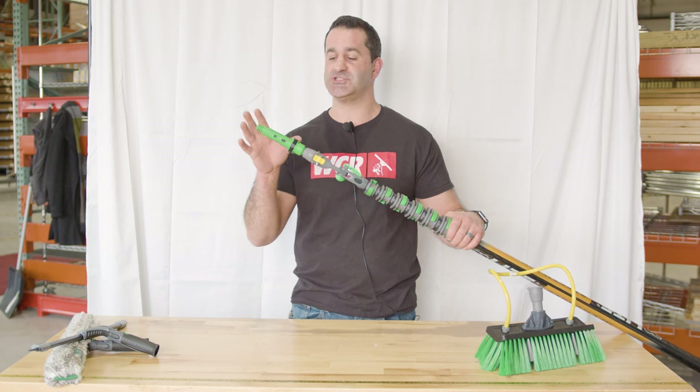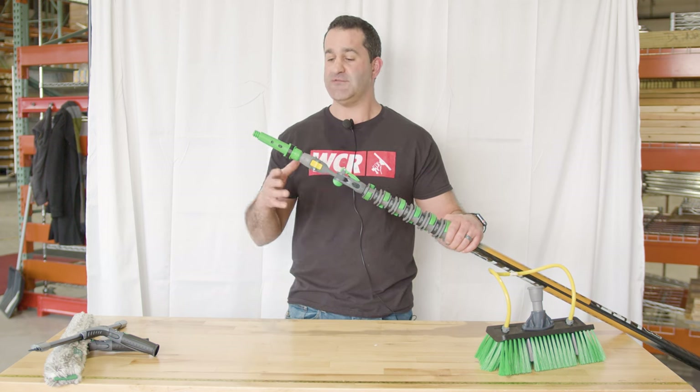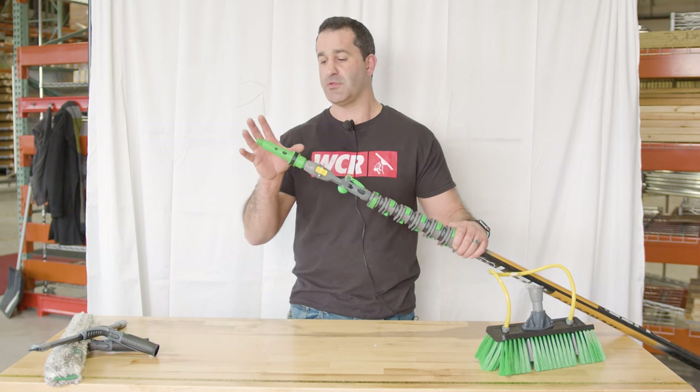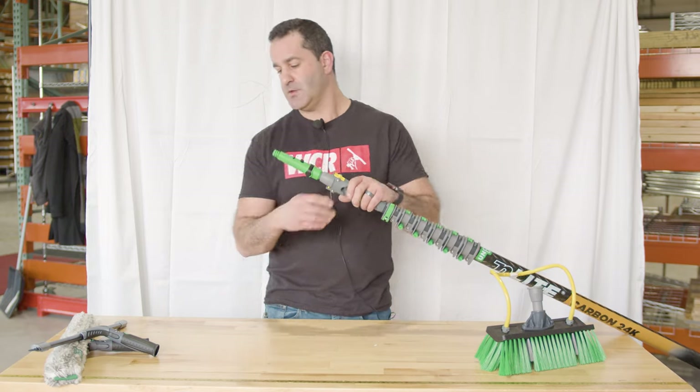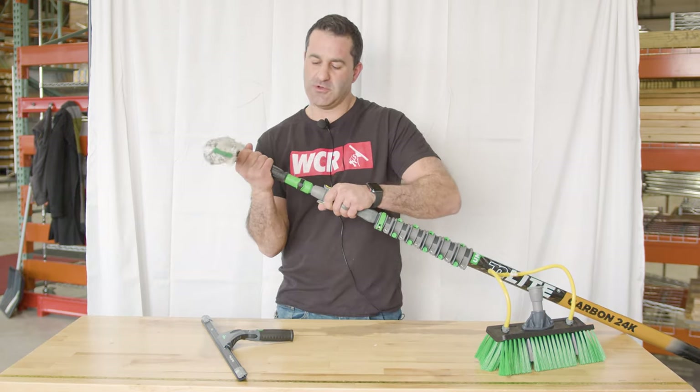Once you have this in place, you'll notice this is just your standard Ergotech locking cone, and this is removable. If this ever does become worn down or broken, you can just replace the locking cone — they'll all fit, whether the red or the green. Once this is fitted, you can go ahead and put your favorite Unger tools on here.